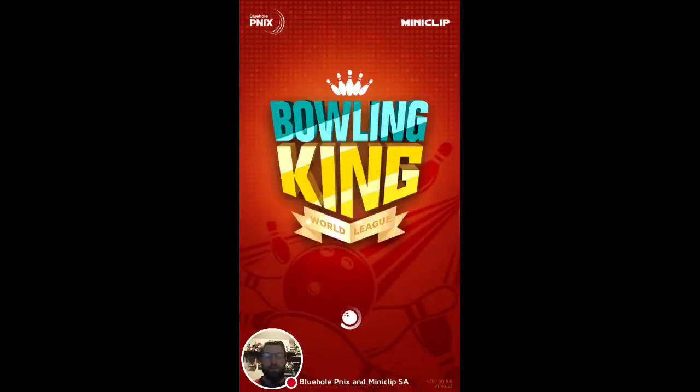Hey, Special Gamer fans, this is Rob. We're going to be playing a bit of Bowling King World League from Miniclip. I played their archery recently and I gave it a thumbs down. It was a little too in your face and I didn't like the graphics and some of the music. But we're going to give this a try.